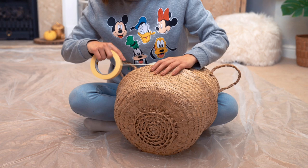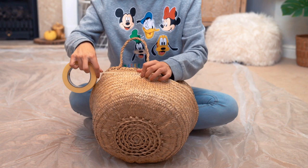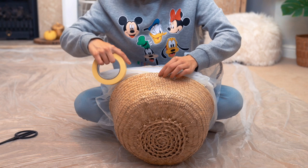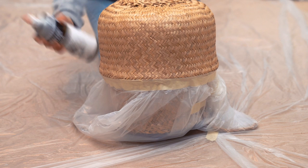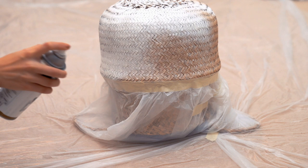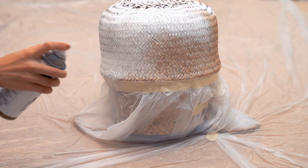Now for the last DIY, we're going to take this simple Ikea wicker basket and spice it up a little bit. First, I'm taking some masking tape and masking off the very ridge of the basket. Once I've got a straight edge with the masking tape, I'm taking a piece of plastic — you can just use a plastic bag — and taping that on to cover up the top half of the basket. Once you're happy that the top half is covered, flip the basket over and start spray painting the bottom section. This gives it a really cool two-tone effect and transforms it from being plain and boring.